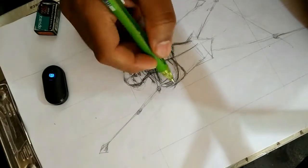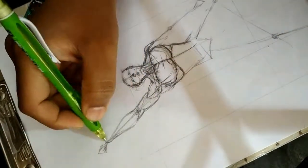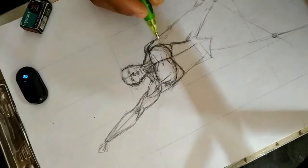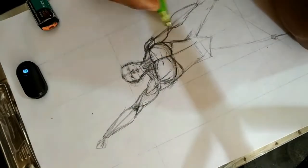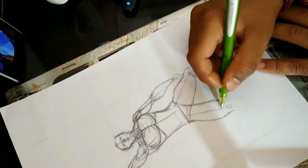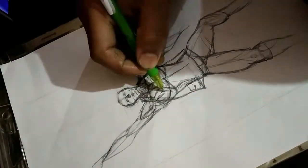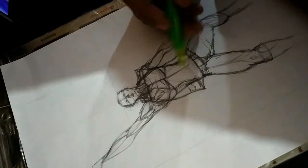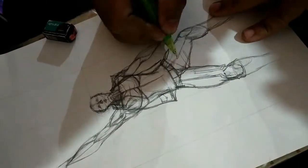You can see that I'm drawing the muscles. I'm not still good at it, but it's better than the past. I forgot to record when I started the jacket, but it's okay. I am drawing all this the same as the movie poster.